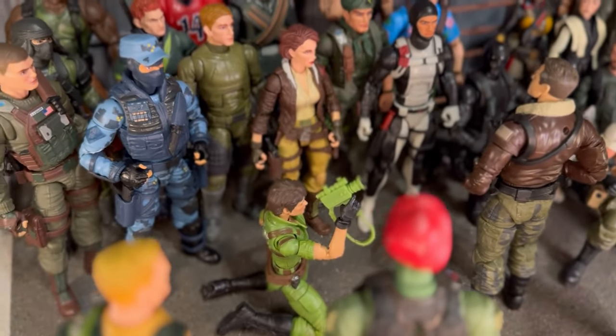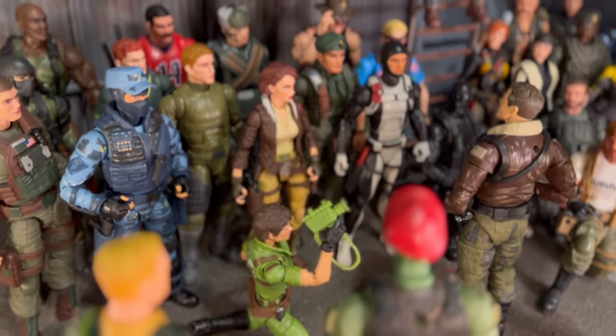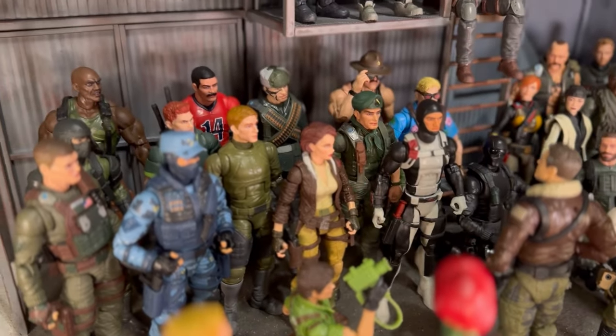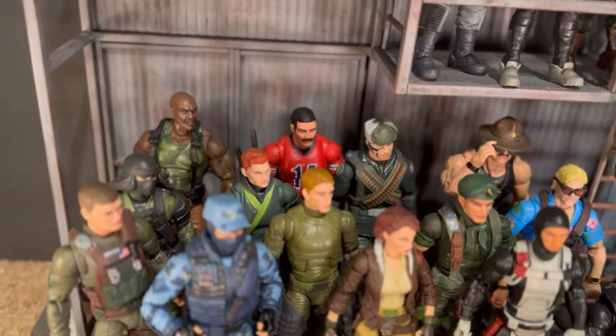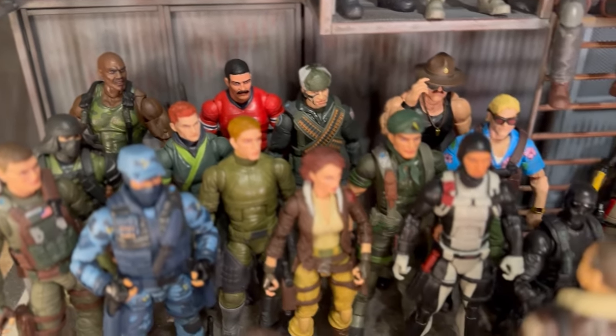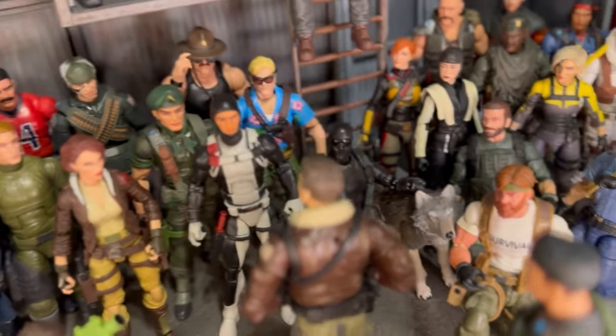Lady Jaye is down there with her video working hard to broadcast to all those who might be on assignment. Got a whole lot of faces in there.